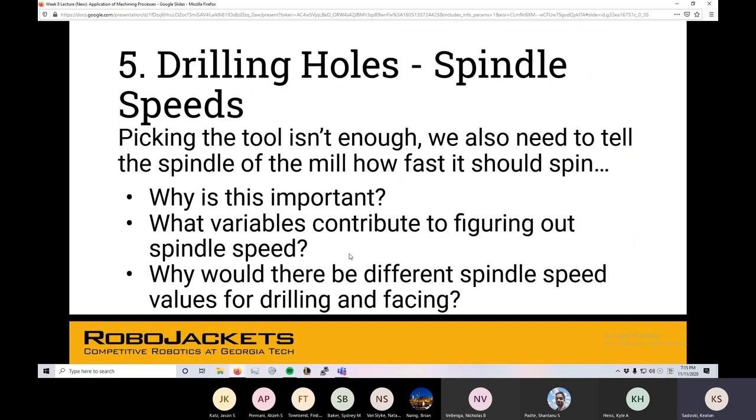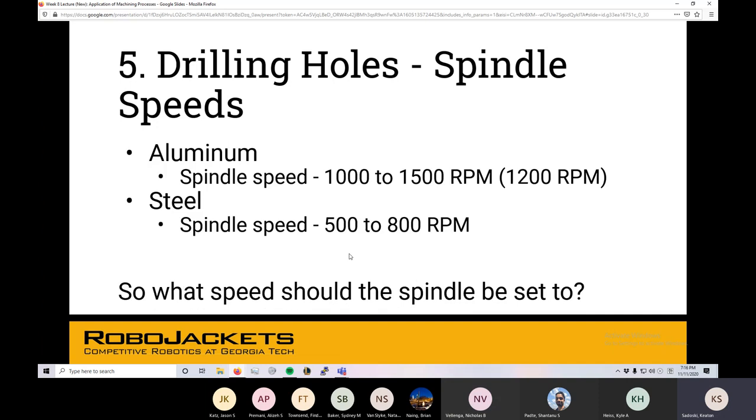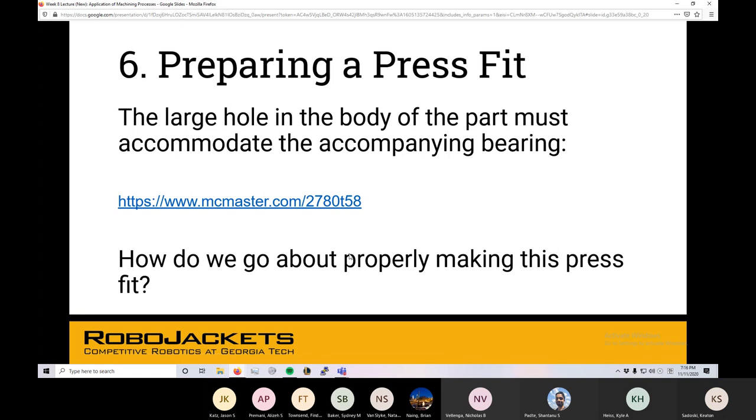Drilling into aluminum — there's a kind of common rule of thumb. Roughly how many RPM should we run the mill at if we're drilling into aluminum with a drill bit? You'd Google it — that is the smartest answer. Unless you're doing this all the time, it doesn't hurt to look it up. There are definitely different spindle speeds for different materials: typically anywhere in the neighborhood of 1,000 to 1,500 RPM for aluminum, and 500 to 800 for steel, based on the difference in hardness. For this part, we'll want to run it in the ballpark of 1,200 RPM for drilling these holes.